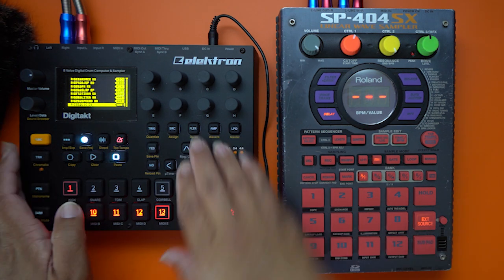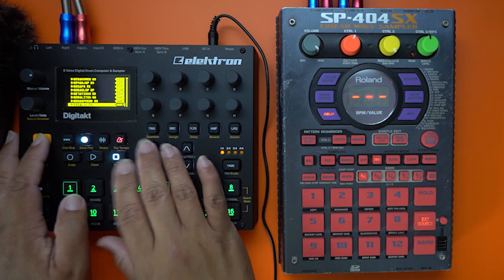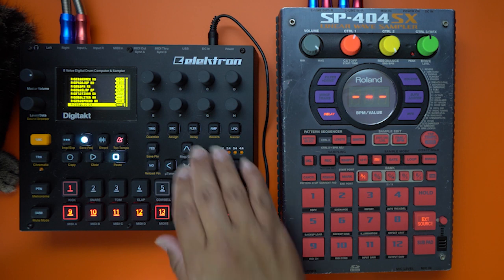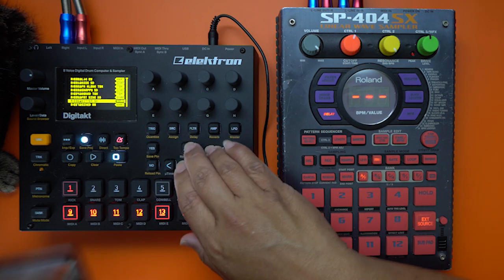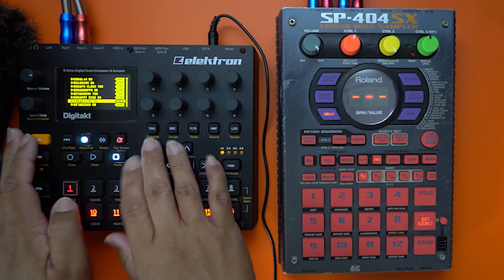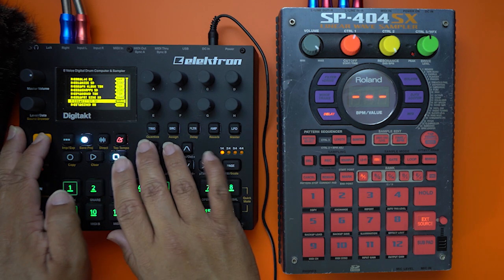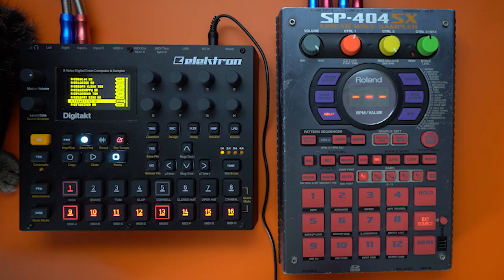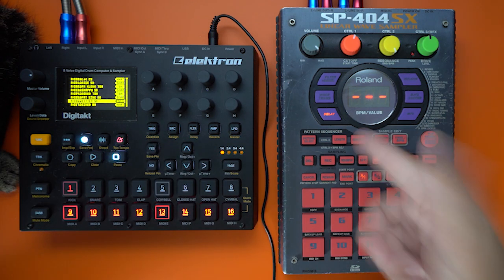So look for a hi-hat — here we go. Then we'll look for a snare. Hopefully it's not too loud. Here we go. It's looping just from the delay.